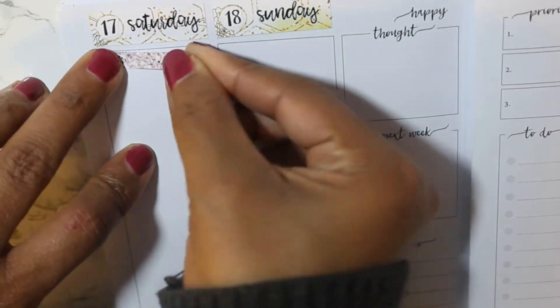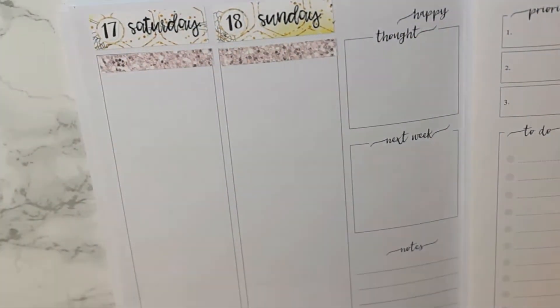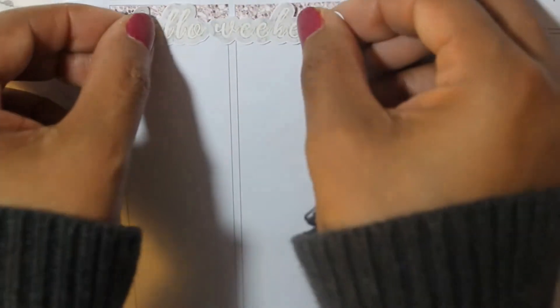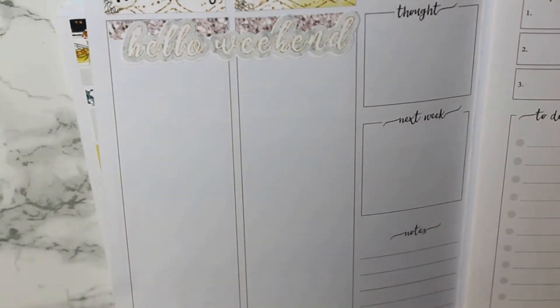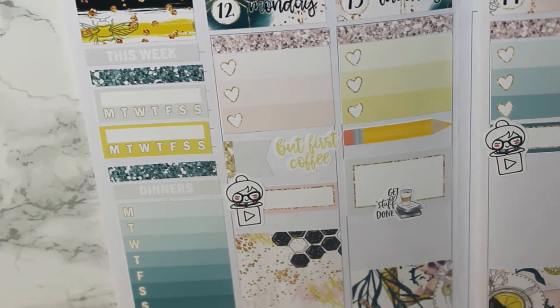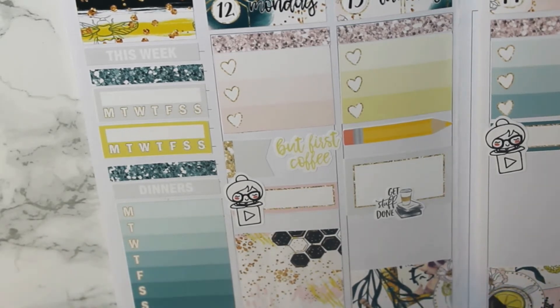And then we typically don't make plans for the weekend until about midweek. I'm just putting down the weekend banner from the kit over glitter headers. I kind of skipped around a lot this week just because I didn't have a lot of concrete plans.